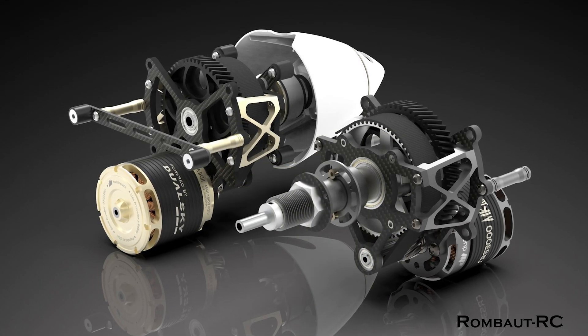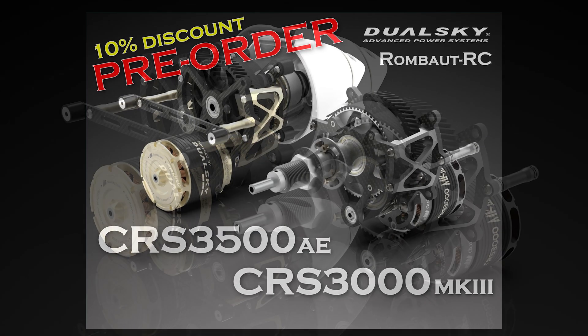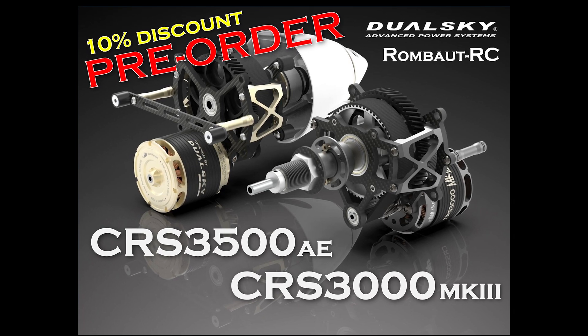These systems are not available yet, but will be very soon, and we have an exclusive offer for you: a 10% discount off for all pre-orders made before the end of the year.